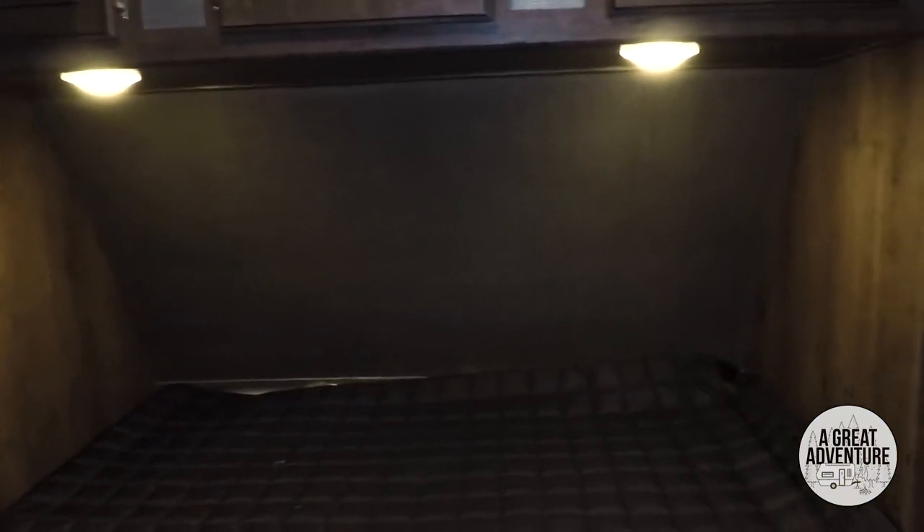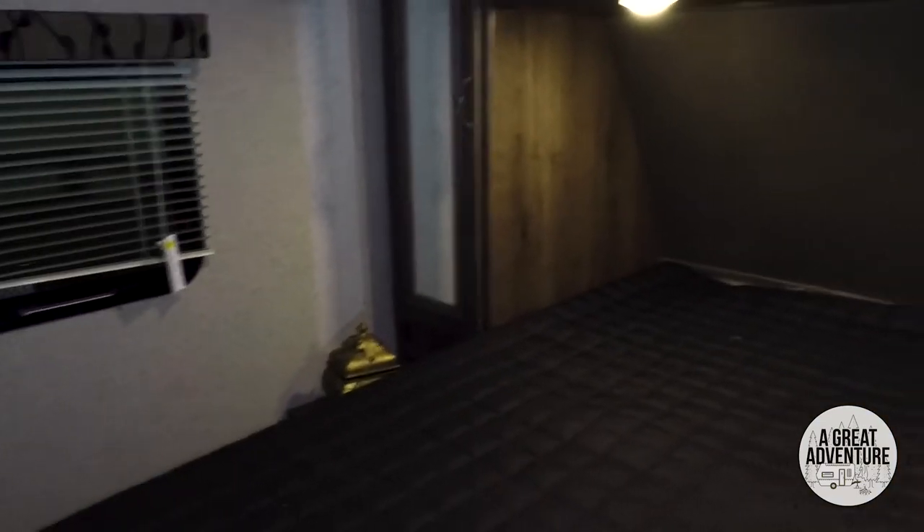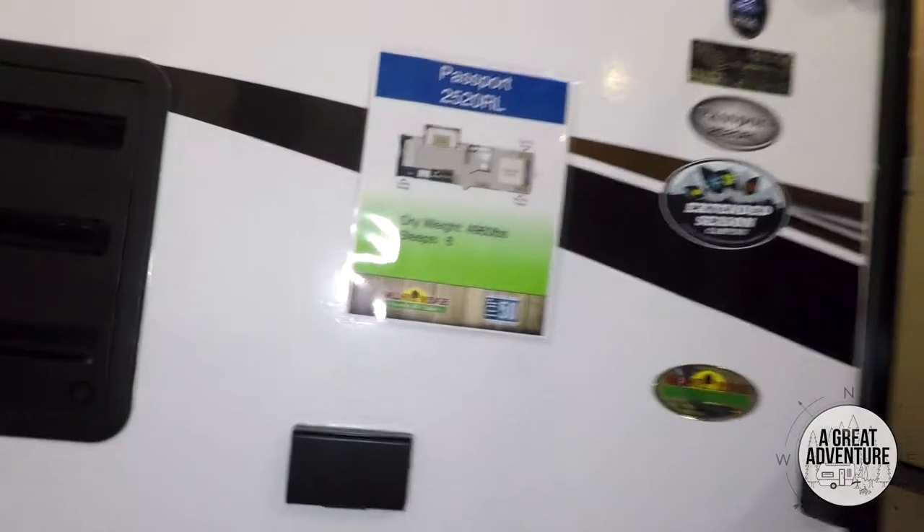In the bedroom you have his and hers closets and some overhead storage. Full-size bed — maybe queen, yeah, full or queen. Not a bad little model. Let's check it out from the outside — here's the outside of the 2520 RL.